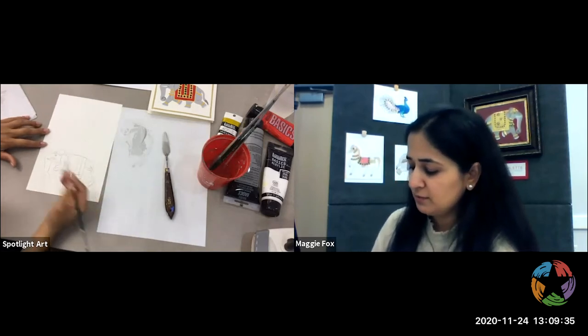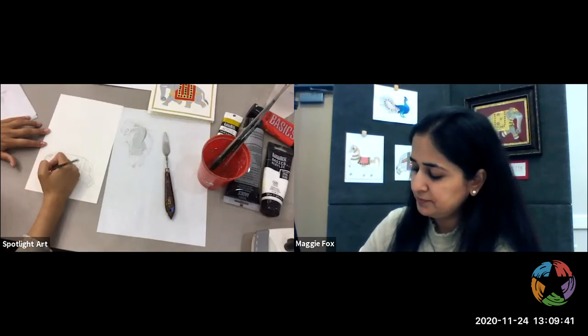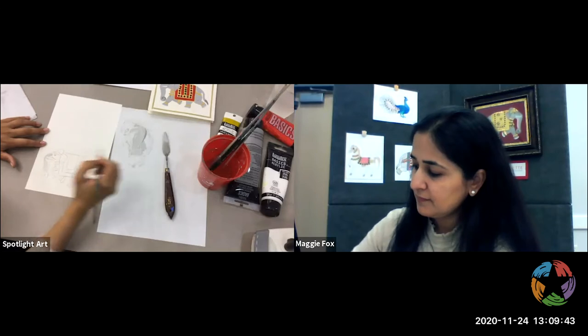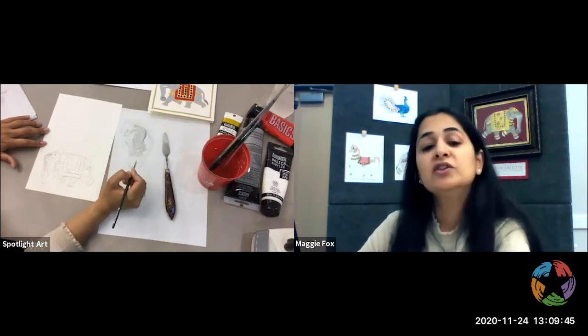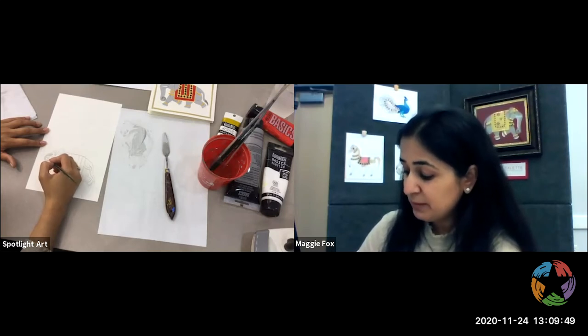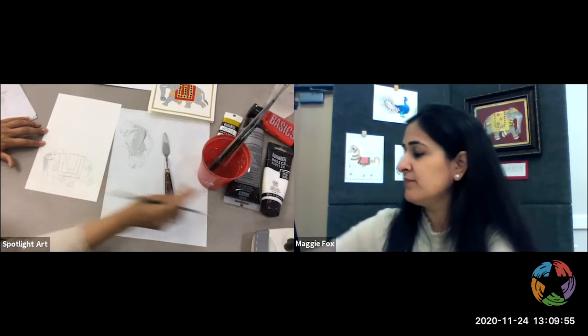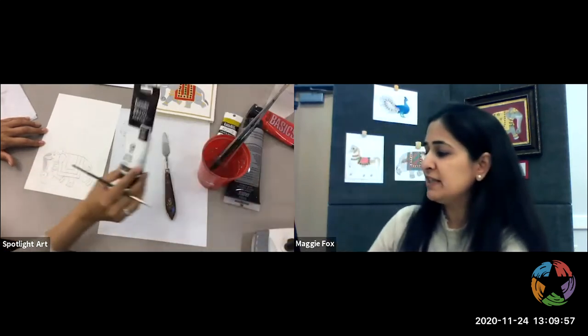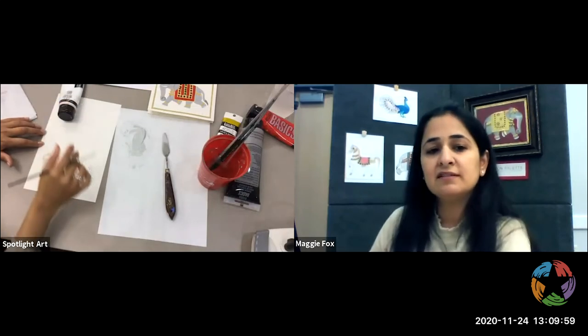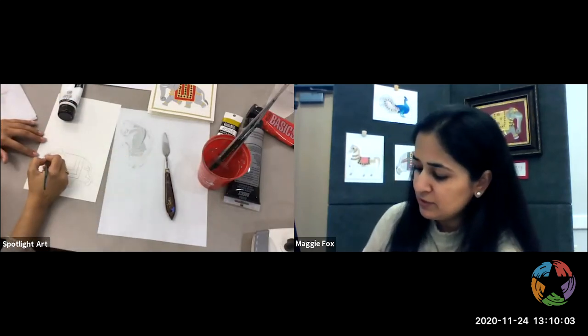So we're going to start painting the elephant. I am not going to use too much water because it is paper and you don't want the paper to buckle. Secondly, this Liquitex Basics paint has some medium mixed in, so you really don't need to add water. If you use the heavy body Liquitex, then you do need to add water, or actually better than that, you add medium.